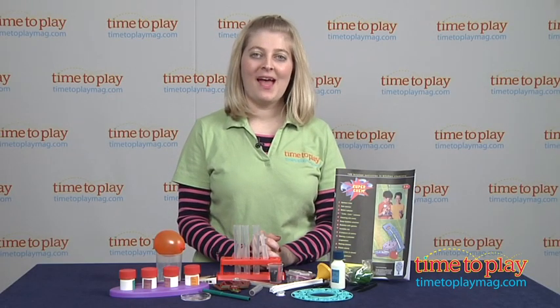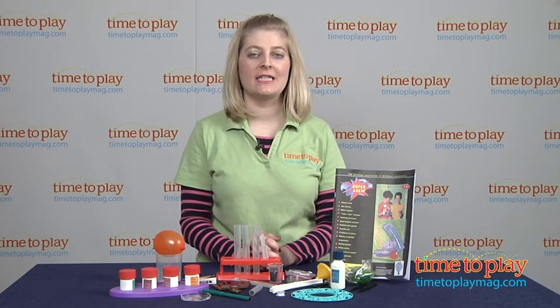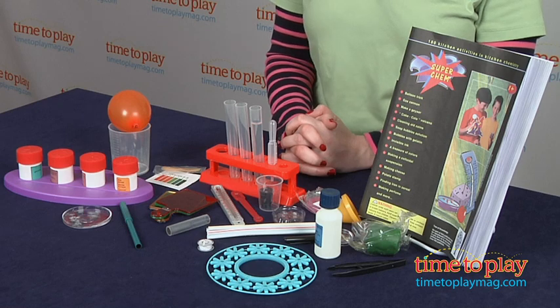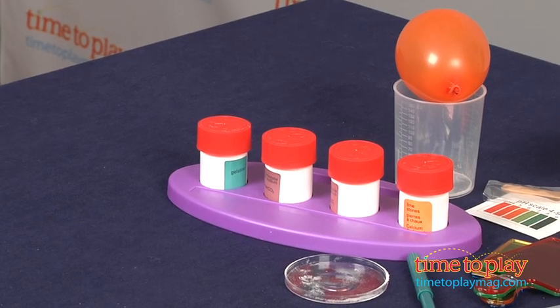Hi, I'm Laurie from timetoplaymag.com and this is the Powertech Superchem 120 from Elenco. It's a science kit that allows kids 10 and up to perform 120 science experiments using items found in the kitchen.